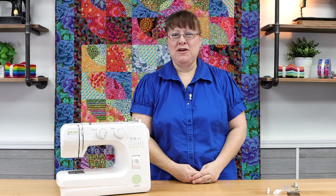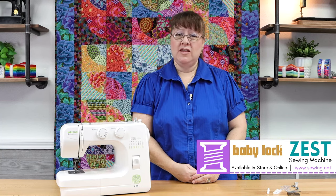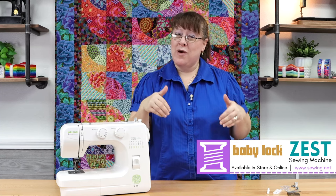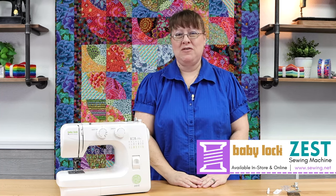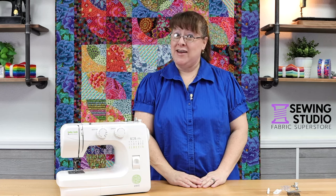We've come to the end of our learning journey. I hope you're excited about your brand new Baby Lock Zest. If you don't have one yet, this model is available online at www.sewing.net, at the Sewing Studio Fabric Superstore, and at our location in the villages — the Sewing Studio at Lady Lake. Thank you so much for joining me, everybody. Now take off and sew!